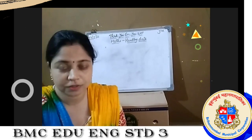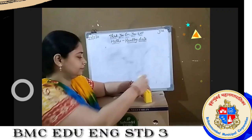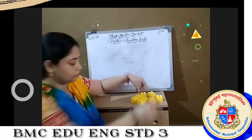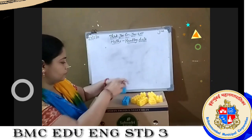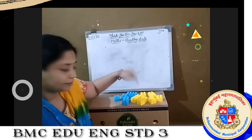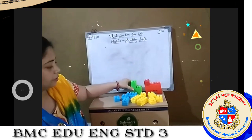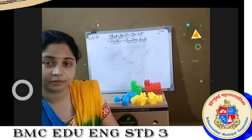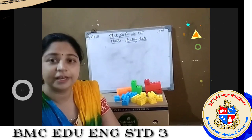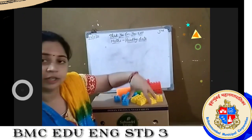So we will start our topic. Before starting, I want to show you something. See here, children — do you know what this is? Very good, Avni. All these are blocks — 6. But if we count one by one, then it will take time.